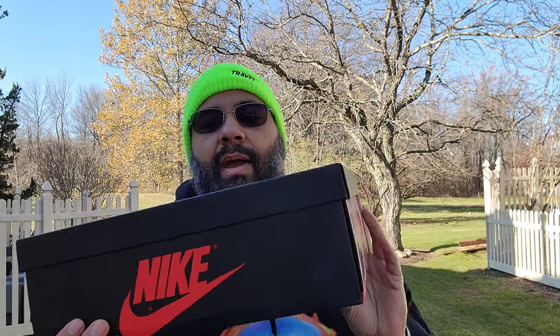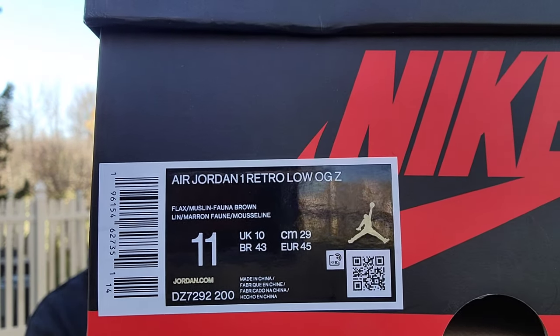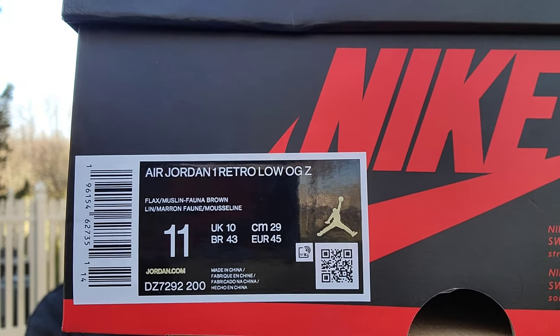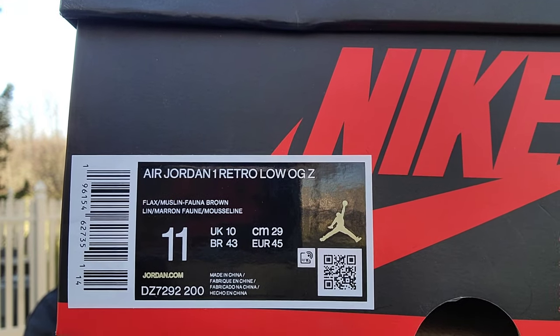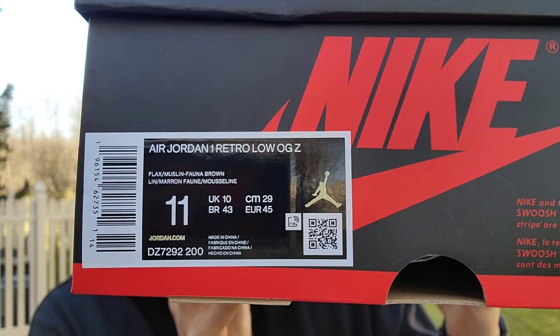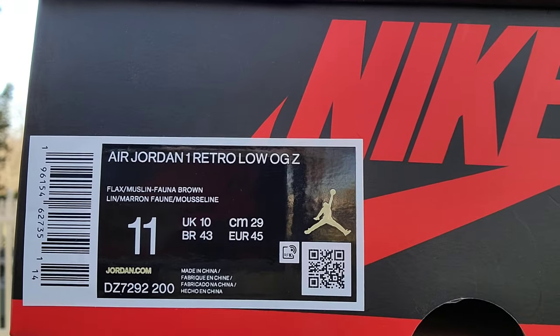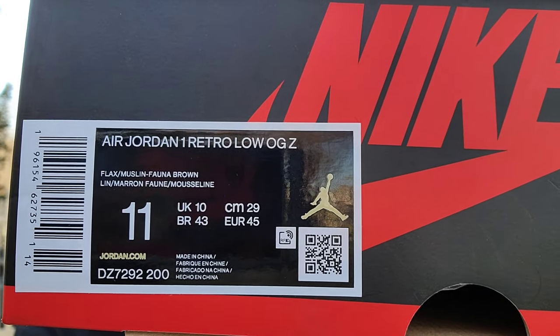You got your black and red Nike box that we know, and your tag reads Air Jordan One Retro Low OG Z for Zion. You got your flax, muslin, and fauna brown colorway, style code DZ7292-200. There's a stamp on there, and regular tissue paper. I wish it came in a special box — this is a special release, it would have been nice.